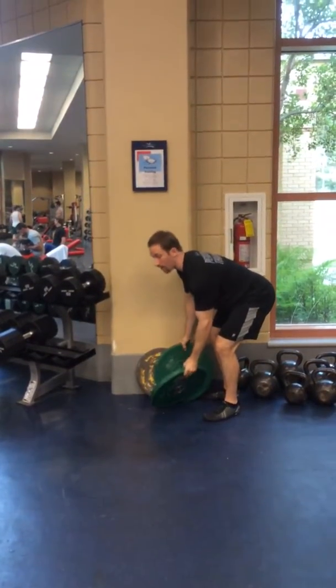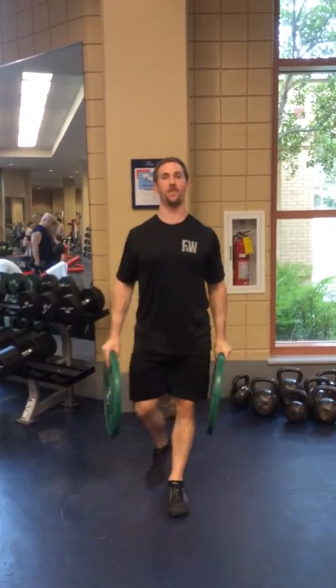Right here I'm just going to be using 25 pound bumper plates. I've tried this with 35 — I can't do it. If there's anyone out there who's doing 35 or 45, my hat's off to you. So again, 25's here.